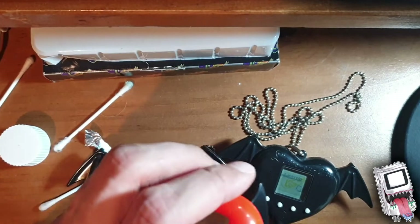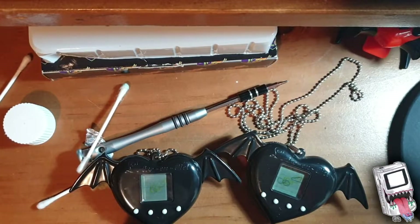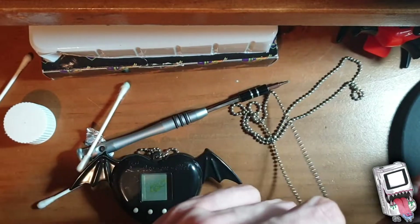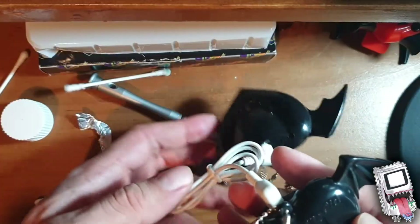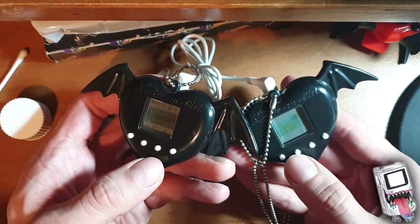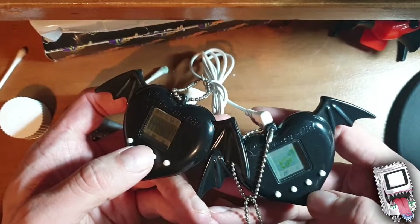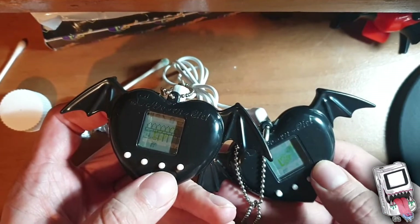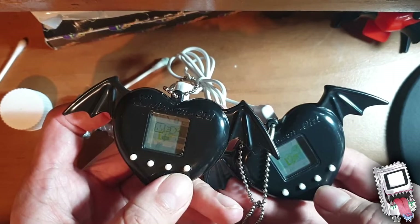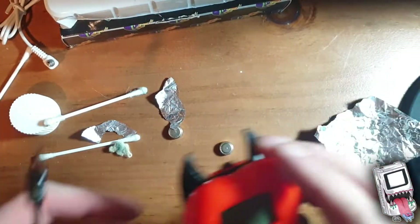While I wait for this one to come to life, I'll put some batteries in this - this does work, I've tested it already. Let's try linking these up and see what happens. Going to the link option - link to it. No, it doesn't seem to do it.